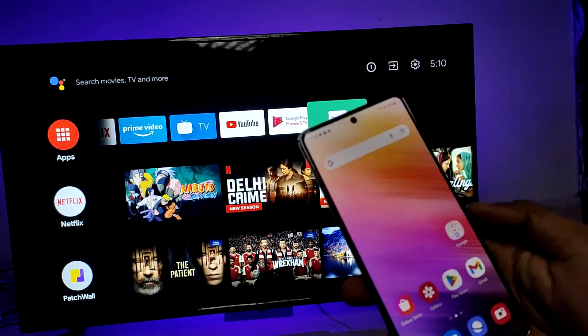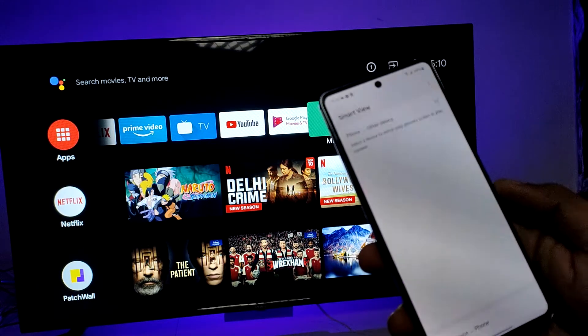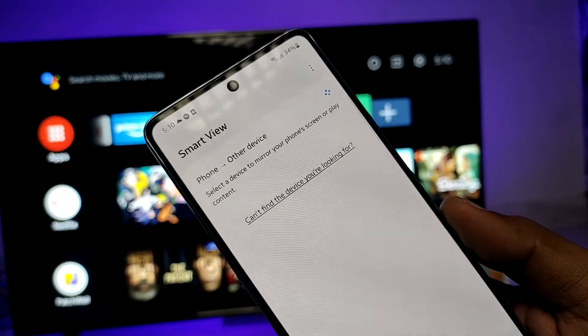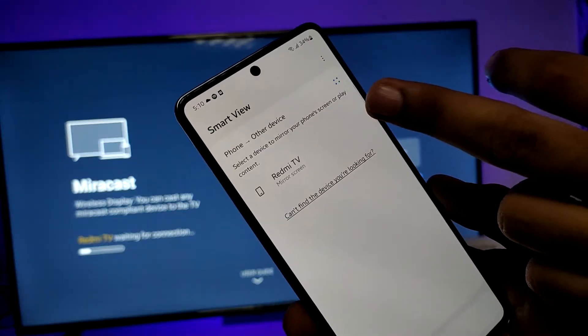Open the quick panel, swipe down, then swipe left, then go to Smart View and open this option. Then enable Miracast on your TV. Now you can see the Redmi TV available here.